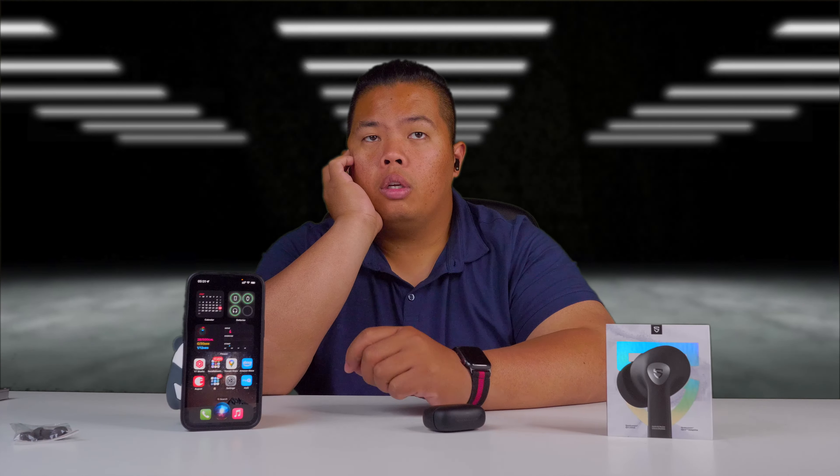That's it for today everyone, thanks for watching. I hope this was able to help you with your choice on the brand new Soundpeats Air 3 Pro. If you want to get one, I'll link it down below — go ahead and check that out. Make sure to hit that subscribe button and like button so you can beat the YouTube algorithm. I hope you guys have a good day and stay grateful. Peace.